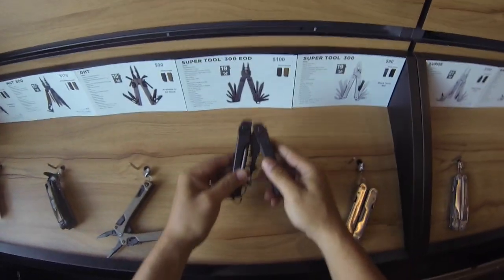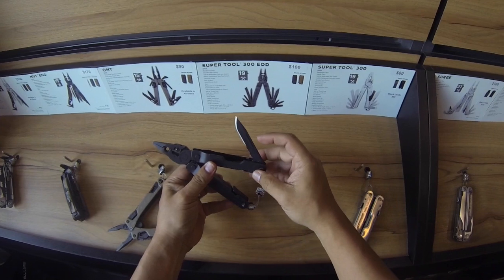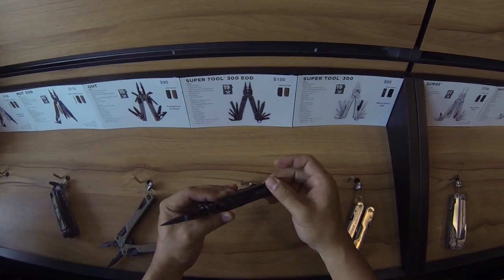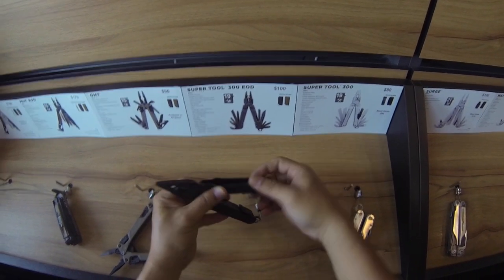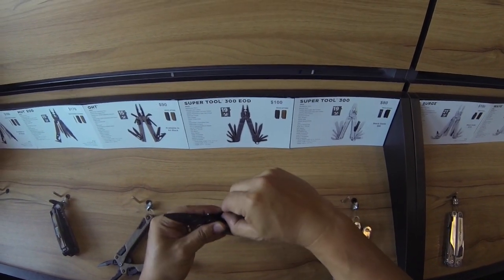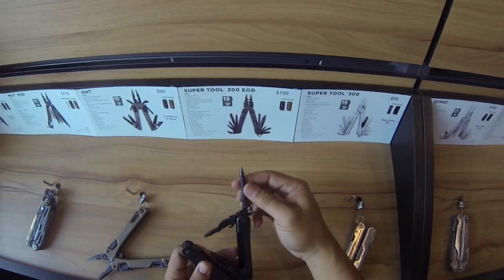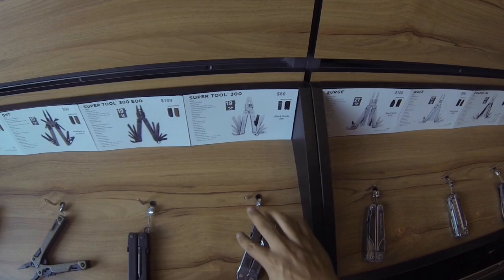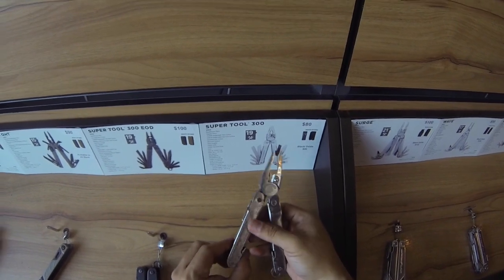Check this out — Super Tool 300 EOD combo blade. It's got a saw in there, like a metal cutting saw — that's pretty slick. What else have we got in here? Large flat head and all. We've got the Phillips, another flat head. This one here is a C4 punch — I guess you could poke a hole in a block of C4 and then put your wires in.